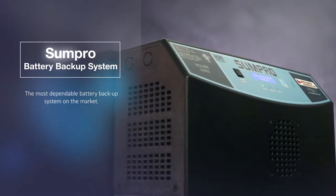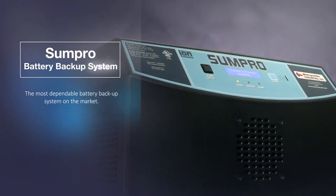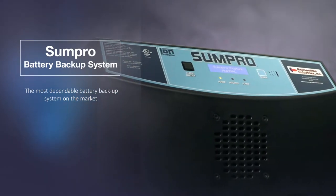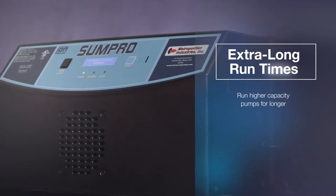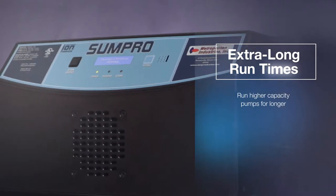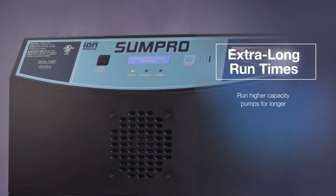The ION Technology SUMPRO Battery Backup System is the most dependable battery backup system for sump pumps on the market. The SUMPRO gives you long run times and the ability to run higher capacity pumps, which makes it ideal for larger homes or homes with heavy water intake.